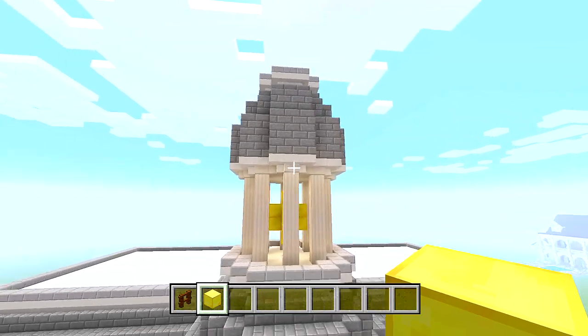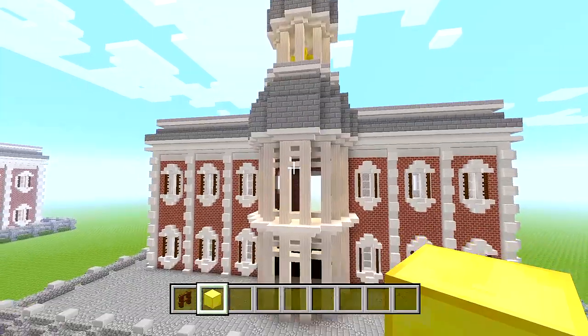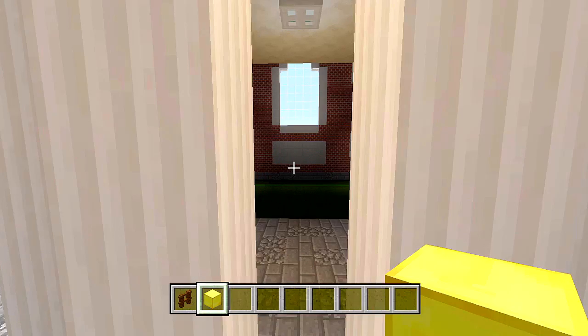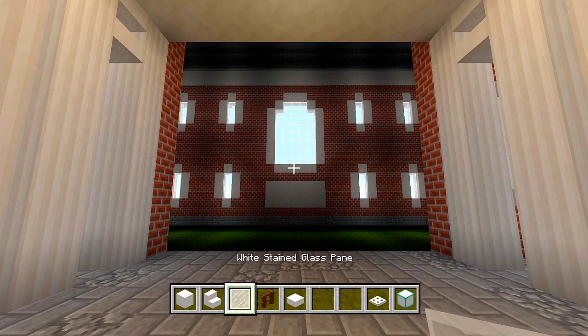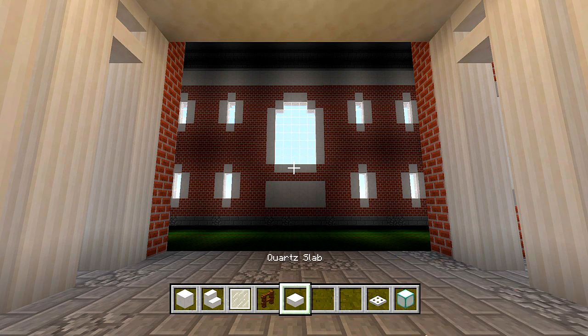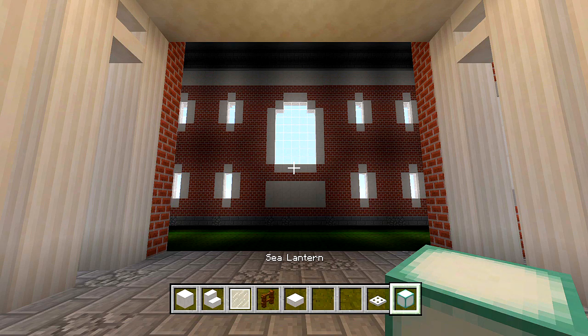That is everything up here. The last thing we have left to do are these walls right behind the pillars. We'll start down here at the first floor. Go ahead and get some full blocks of quartz, quartz stairs, white stained glass panes, dark oak fences, quartz slabs, and you could also grab some iron trap doors and sea lanterns.